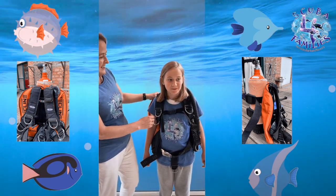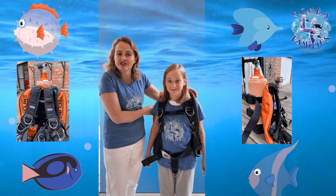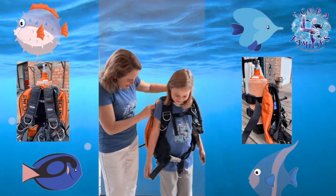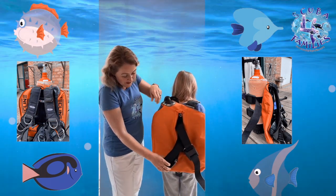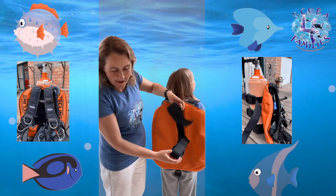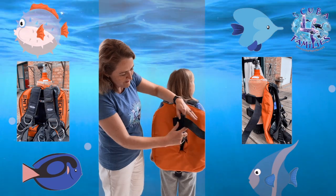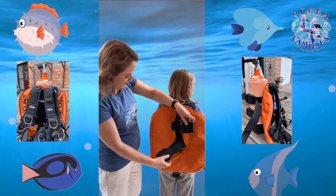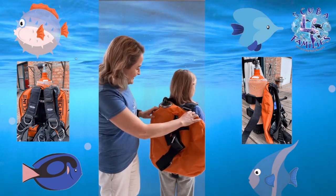This jacket is specifically designed for the young generation and it's actually available — if you turn around Abi — it's available to go up to 12 litre tank, but Abi will actually dive with me on a 5 litre or 6 litre tank because she's just beginning her diving career.